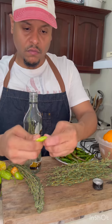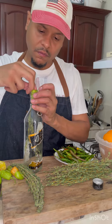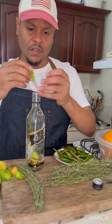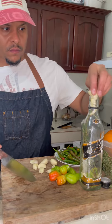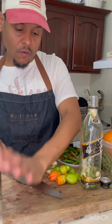You're going to bruise them up a little bit and then stuff them in there. Bruise them and stuff it with garlic. I'm going to mash it so you get the oil out of it.